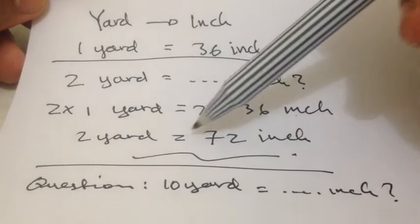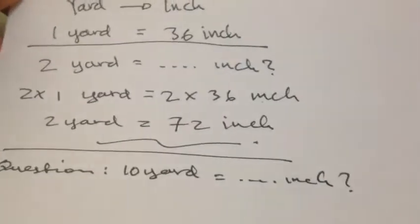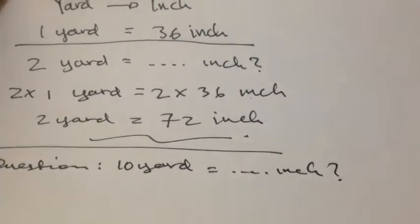2 yard is equal to 72 inch. That's the short answer and short question as well.